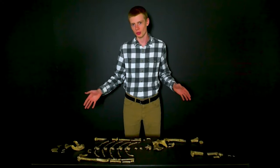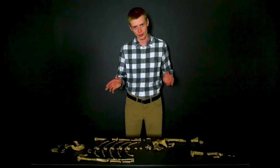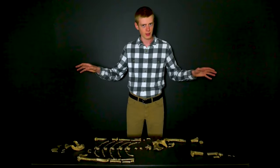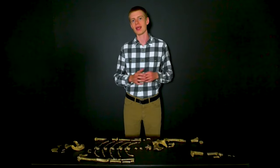These are the bones of Lucy, the single most famous hominin skeleton in the world. One of the reasons why Lucy is so famous is because many scientists believe that she is our ancestor. Her species, Australopithecus afarensis, is thought of as the link which connects man to the apes. But as creationists, we know that the Bible paints a very different picture of human origins. Man is a direct creation of God in the beginning. He did not evolve from the apes.